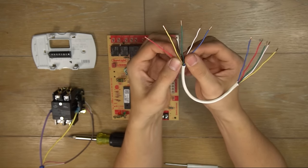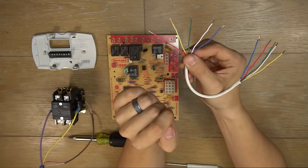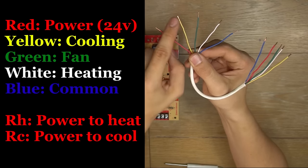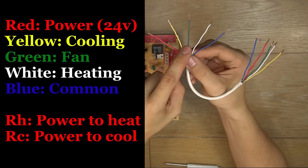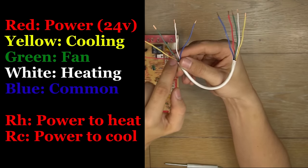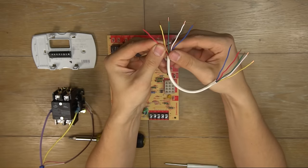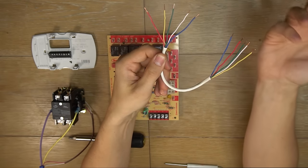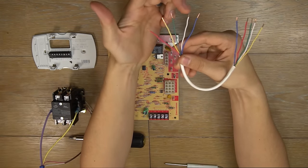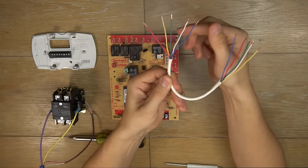We have five wires here and they will be labeled R, Y, G, W, and C. R, or the red wire, is going to be your power — 24 volts in. Yellow is going to be for cooling, the Y. G is fan, the blower fan in the furnace or air handler. W, or white, is the heating, and blue is the common. Just so you know, even though this is standard color coding, there are thermostats out there that don't go by this code. Sometimes the yellow wire will be blue, and I've seen the white wire be other colors as well.